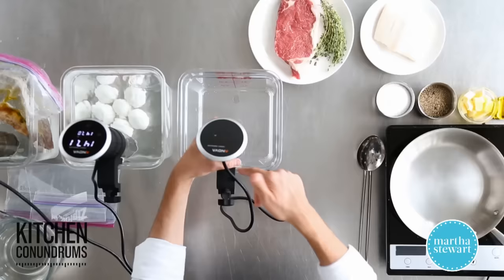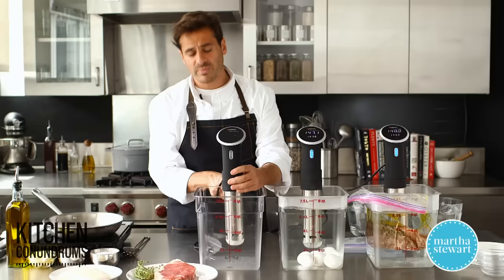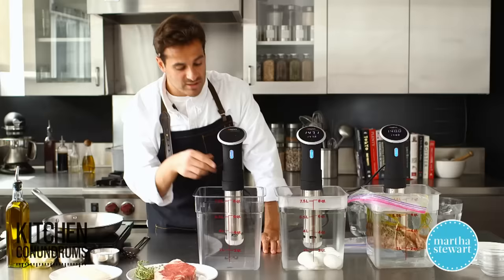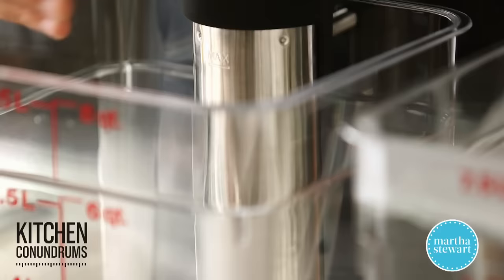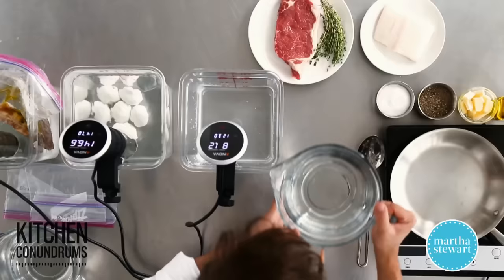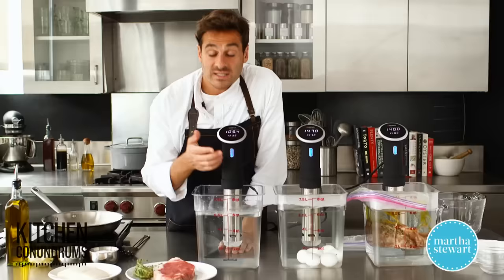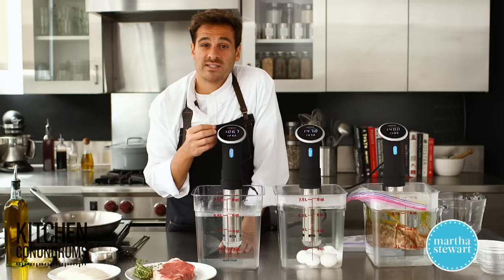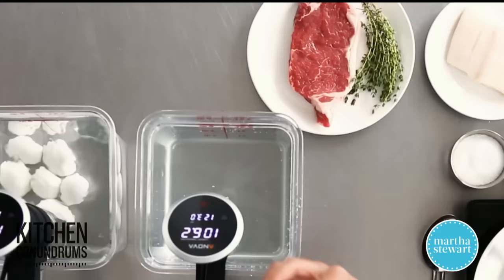I'm hooking this up to this deep basin here, but you could certainly use a pot or another deep vessel you might have in your house. To get started, fill it up with a little bit of water. On the device itself you'll see that it has a max and a minimum level for where the water needs to be — you want to make sure you're somewhere in between. So now to set this device: I'm going to be cooking fish, and for fish you need to set this at about 123 degrees Fahrenheit. That will give you a wonderful tender and flaky fish.